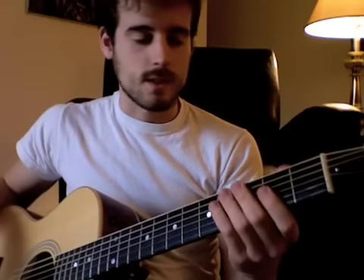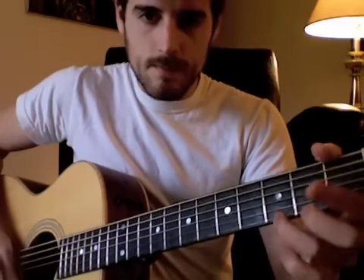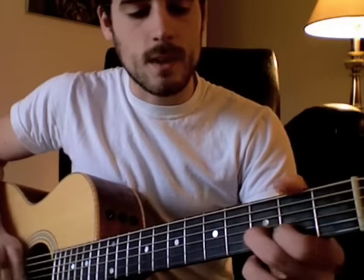That's that. As far as the lower position is concerned, it would be the same exact pattern, just move down five frets. So if you imagine the nut is actually a fret, we start there and do the same thing. See it? So we have the same sort of licks.